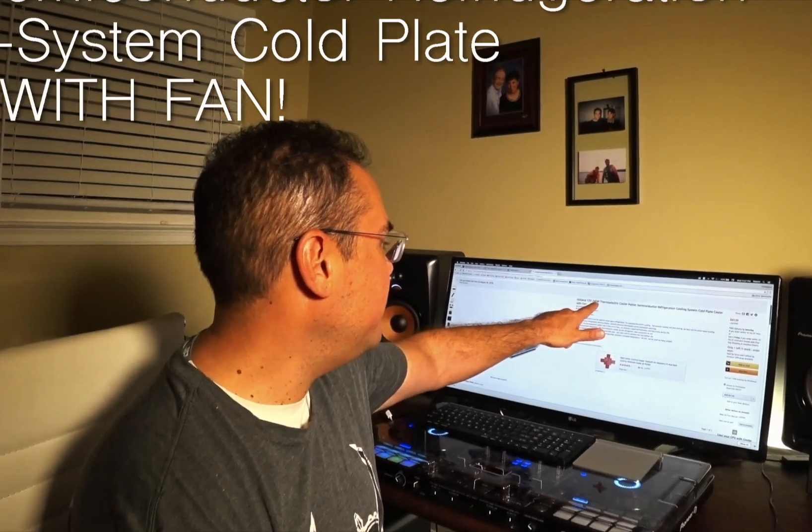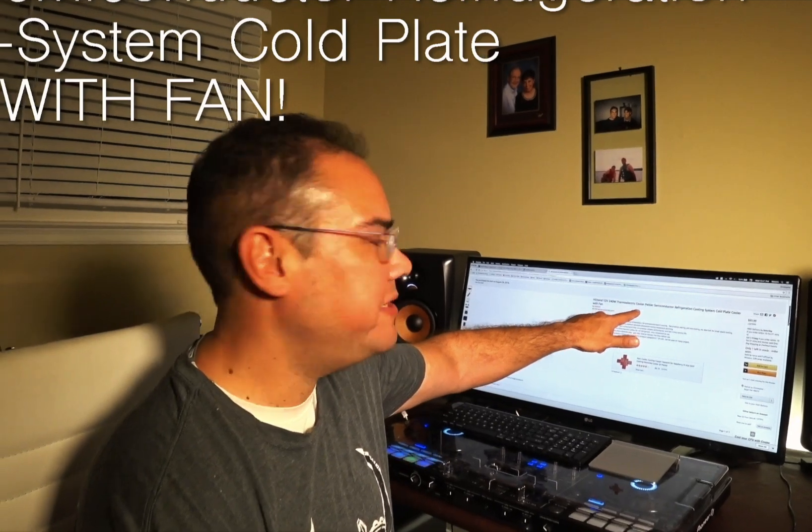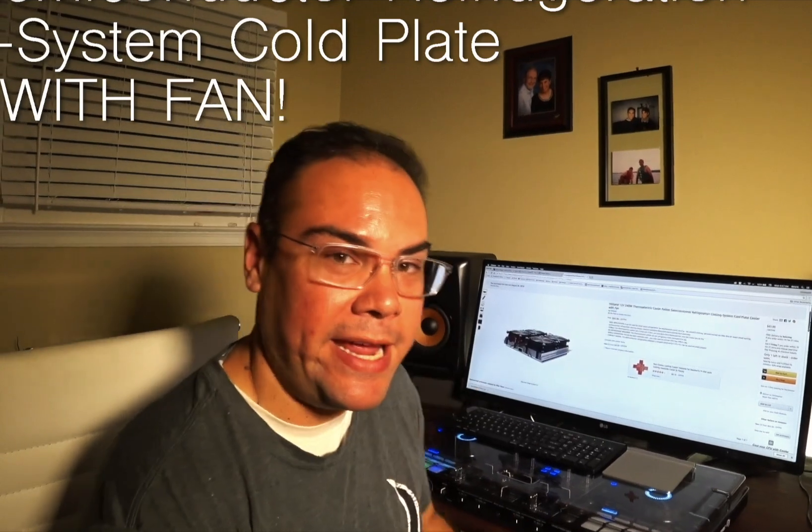Helotan 12-volt, 240-watt, thermoelectric cooler, Peltier, semiconductor, refrigeration, cooling system, cold plate cooler with fan.